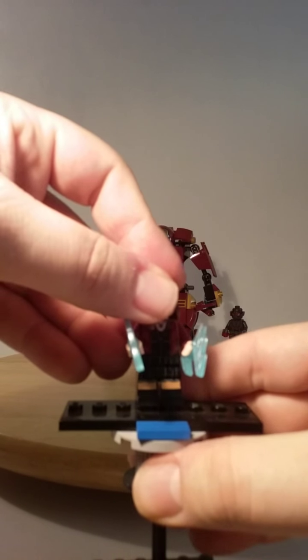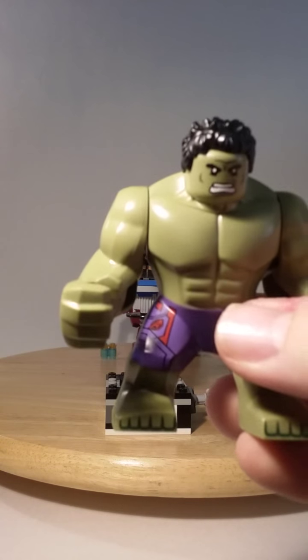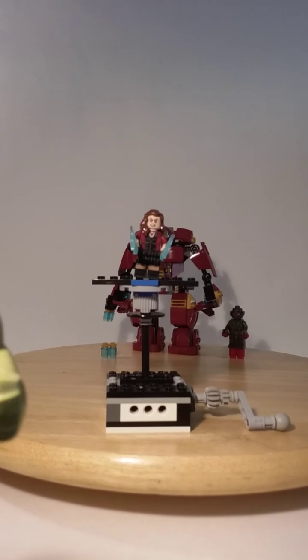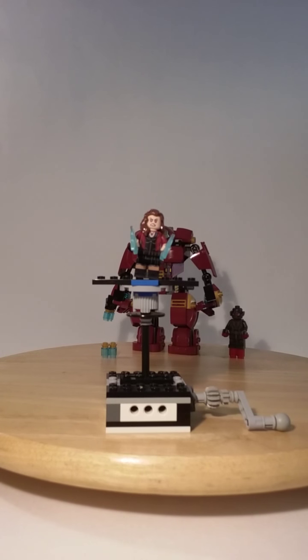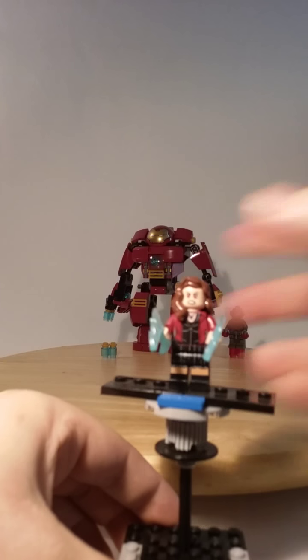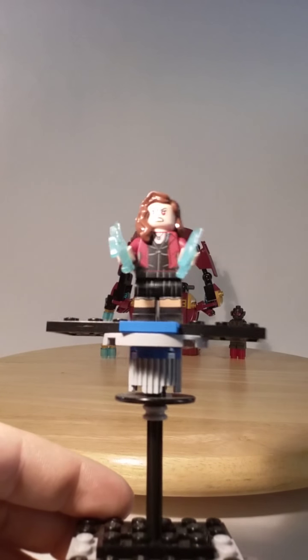Next we get Scarlet Witch. I wanted to note that I'm not going to keep the Hulk — I will also put him into my BrickLink store, which I already have done. He's in my BrickLink store, which is not going to open until further notice. Moving on to Scarlet Witch: she has nice torso printing and leg printing. She comes with two translucent white-blue lightning pieces and also nice back torso printing.